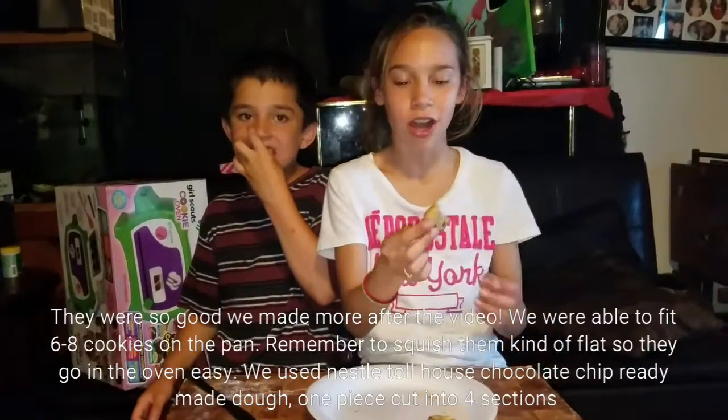So the answer is yes, the regular cookie dough can cook in a Girl Scout cookie oven.